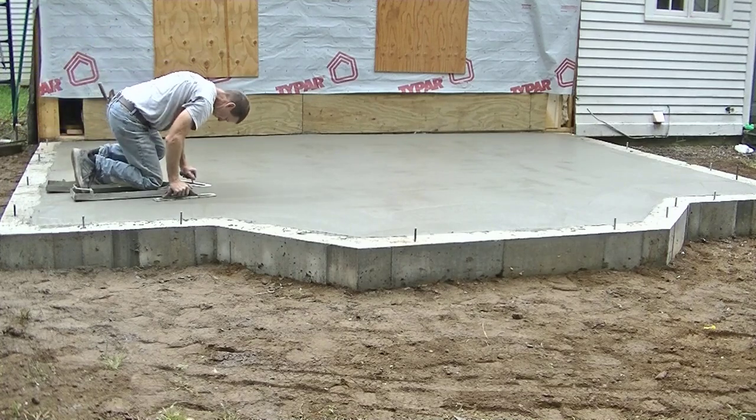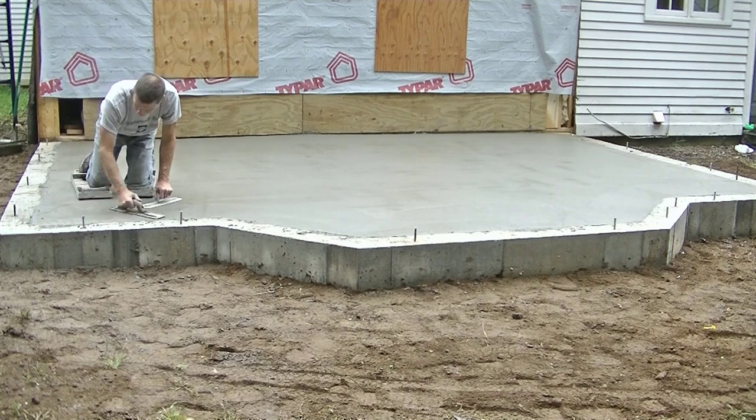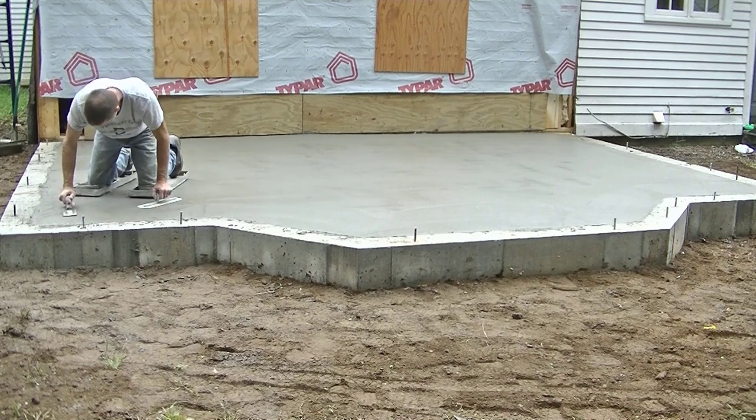Hey everybody, Mike here. So with this video, I just want to show you guys the amount of time and effort it takes to finish a small concrete floor for an addition.